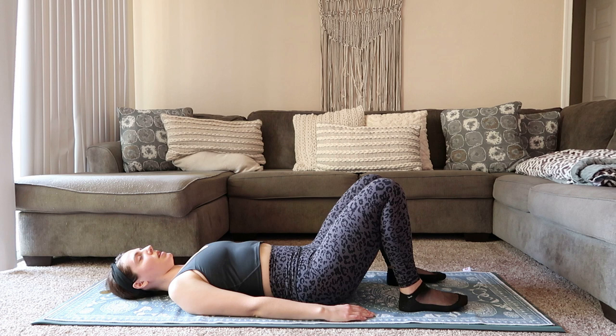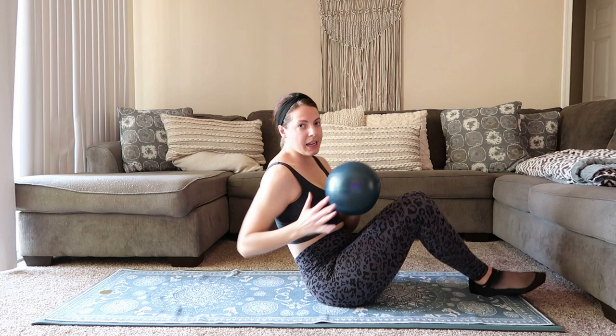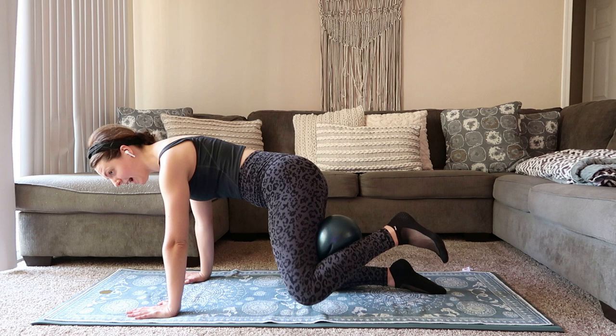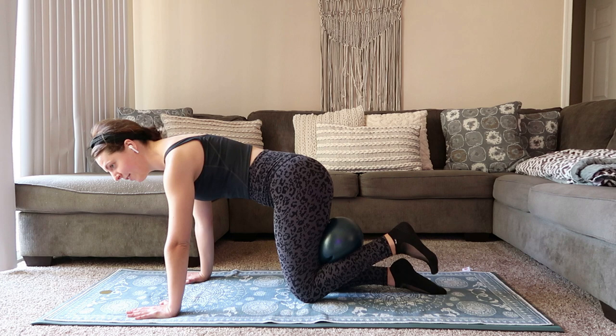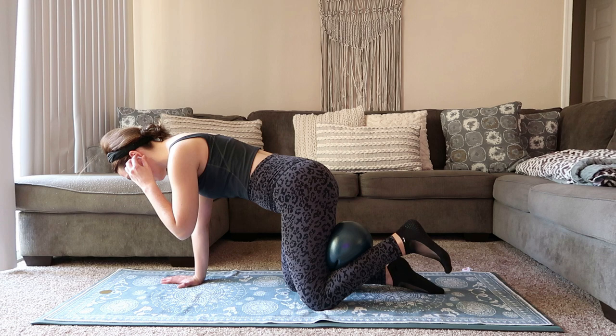We're going to roll over into a tabletop position. Bring it all the way down, flip it over. Ball is going to go behind the left knee to start, hands come down. We're just going to open up to the side — it's a fire hydrant. You have a flexed foot, opening the left knee out to the left side of the room, squeezing onto that ball. 15 seconds left here — we're going to kick it back for a little donkey kick. Keep that foot flexed, maybe readjust the hands.